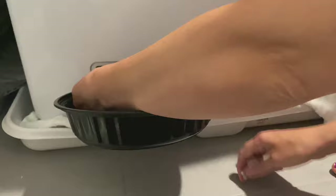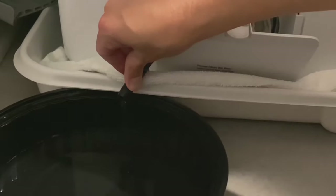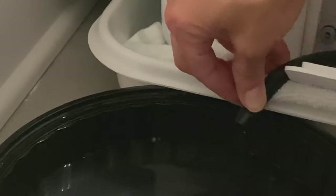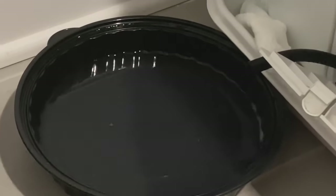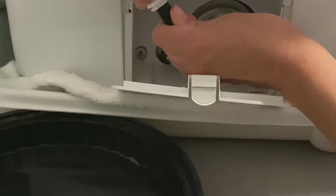I have a Samsung, but cleaning the filter is pretty much the same on all machines. The water is going to start draining out — it's totally normal to get like a quart. In my case I got probably a cup and a half. Make sure all the water is drained out, then carefully dump it, put the cap back on, and snap it back into place.